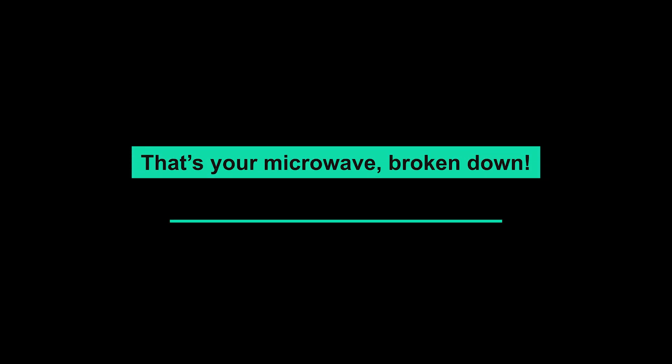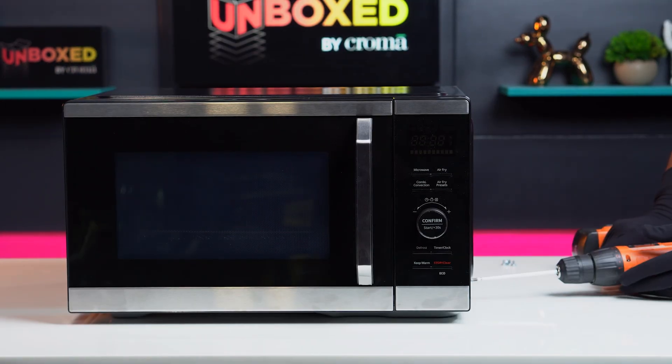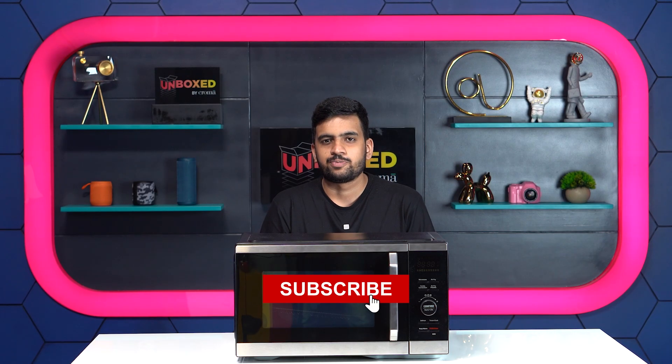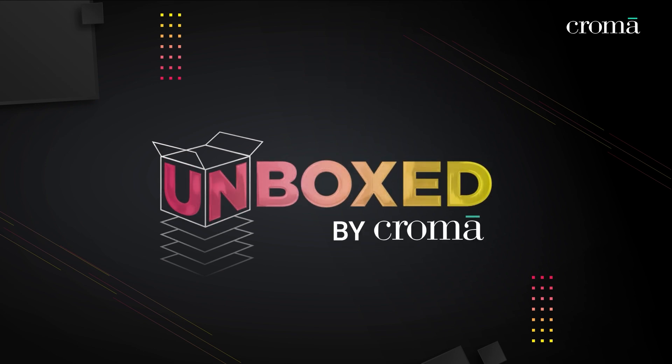That's your microwave broken down. Let's build it up. For more such insights into everyday tech, subscribe to Unboxed by Chroma.